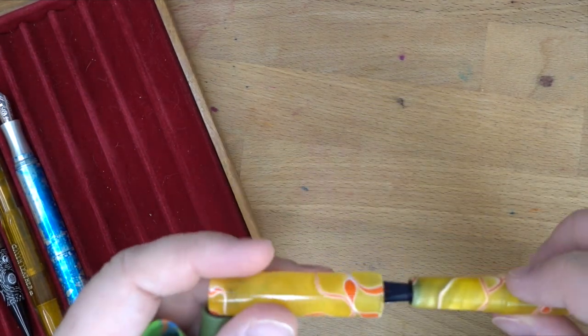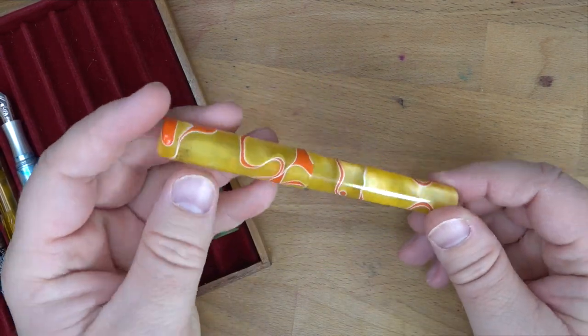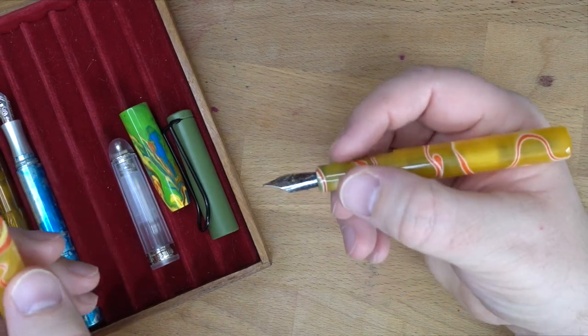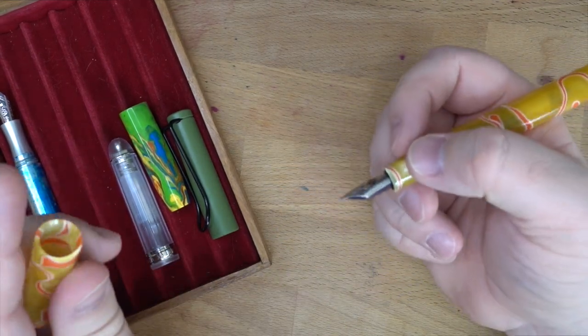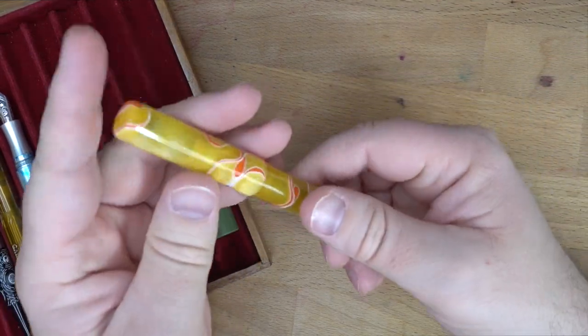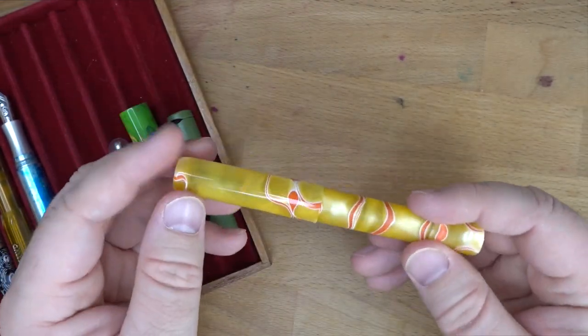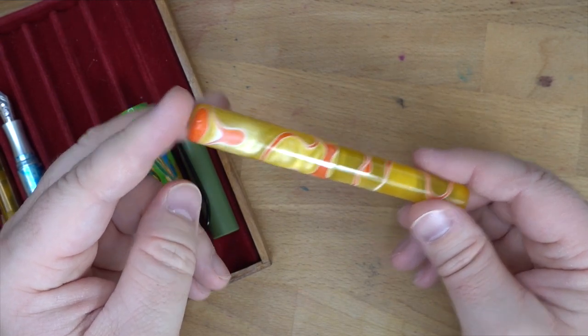Thank you very much for checking this out with me. I like this pen a lot more than I thought I was going to. It's a very simple look — I wasn't sure if that was for me, but having used this quite a bit with this Franklin-Christoph nib I've put in here, it works very, very well. Thank you very much Mike for gifting me this ages ago. I hope you all check out Woodshed — I'll have his link and information down in the description. See you later. Peace out.